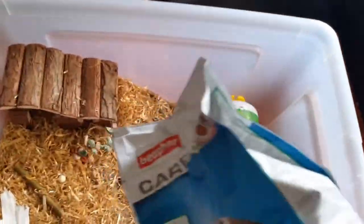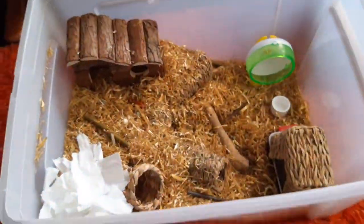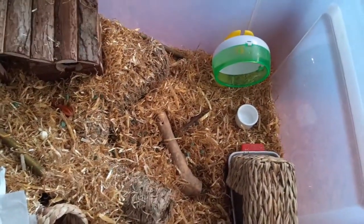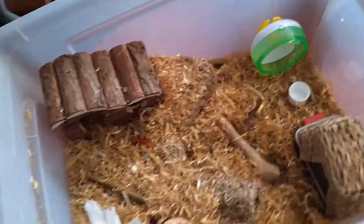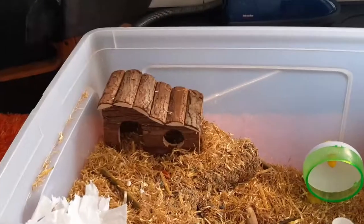For feeding, just sprinkle a little bit in their cage — that's more than enough and should last them about two days. Hamsters don't eat and drink a lot, but just watch how much your hamster eats and make sure it is eating. Don't overfeed them — it's best to scatter feed to stimulate their mind.